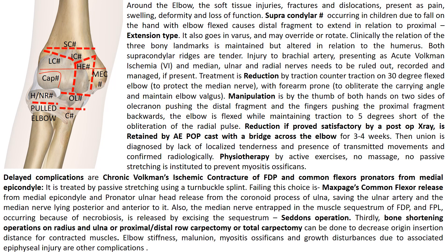Soft tissue injuries, fractures and dislocations around the elbow present with pain, swelling, deformity and loss of function. We will consider the supracondylar fracture as an example. It is of the extension type because when the child falls on the hand with the elbow extended, the distal fragment extends in relation to the proximal fragment, goes into varus and may override or rotate. Clinically, the relationship of the three bony landmarks is maintained but altered in relation to the humerus. Both supracondylar ridges are tender, and injury to the brachial artery presenting as acute Volkmann's ischemia, and median, ulnar and radial nerve injuries need to be ruled out.